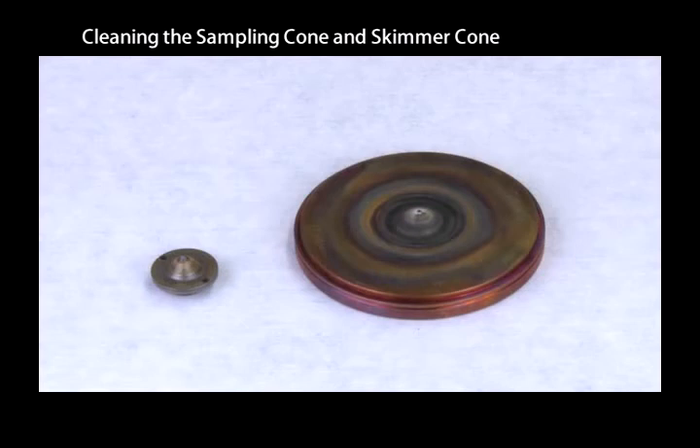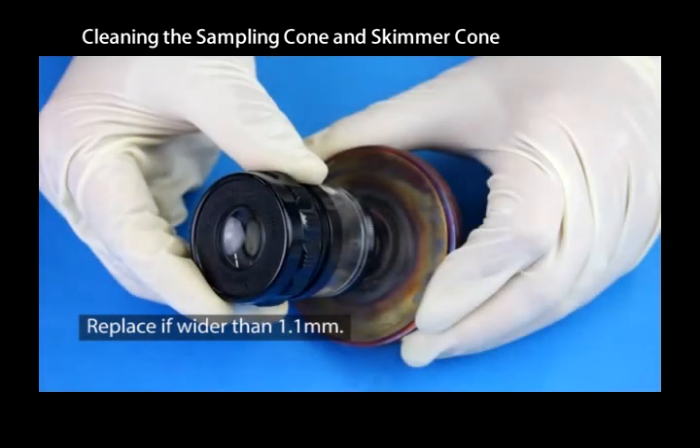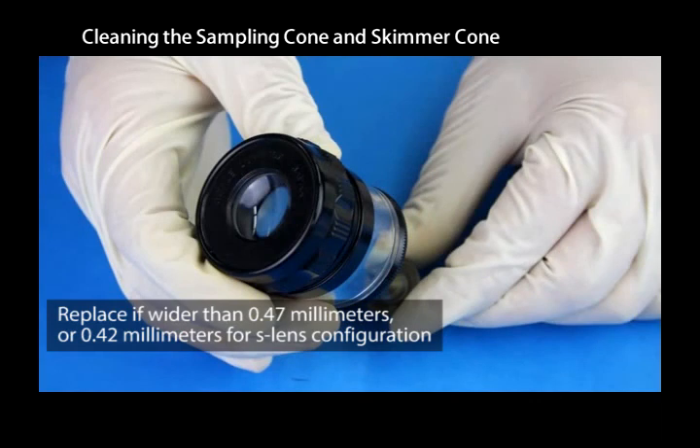Take special care not to damage the orifices when handling the sampling and skimmer cones. Examine the cone orifices with a 10 times magnifying lens. Replace the sampling cone if the orifice is damaged or if it is wider than 1.10 millimeters, or 0.47 millimeters, or 0.42 millimeters for S-lens configuration.